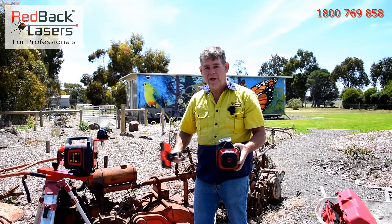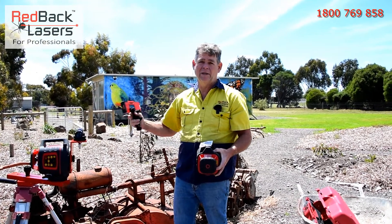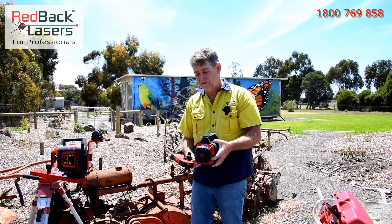One millimetre of movement here at a metre away is the same as 10 centimetres of movement at 100 metres, or a metre of movement at a kilometre away. So it isn't as easy as you'd think to adjust that laser, get it right, and lock it onto your tripod.